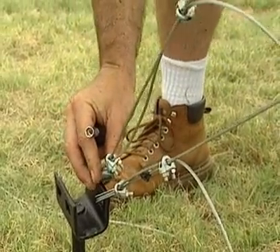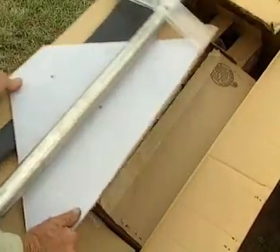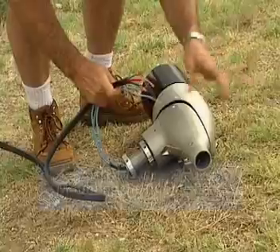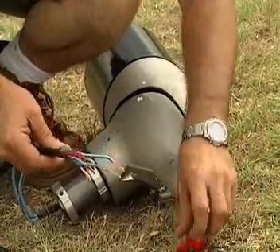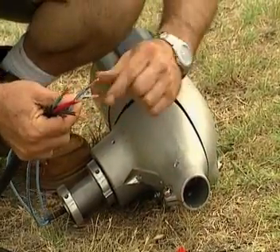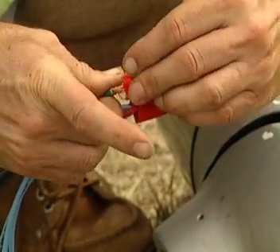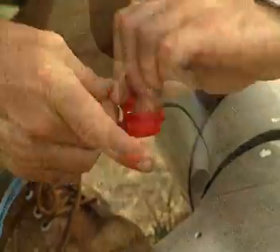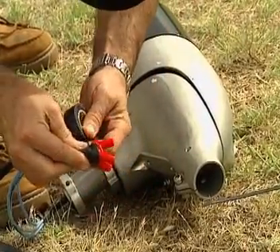Then lay the pole down again slowly. The wind turbine itself comes complete in one box. Connect the three wires from the turbine head to the wires of the power cable. The three wires at the other end of the power cable must be connected to each other to create a short circuit and to prevent the turbine blades from spinning when the tower is raised.